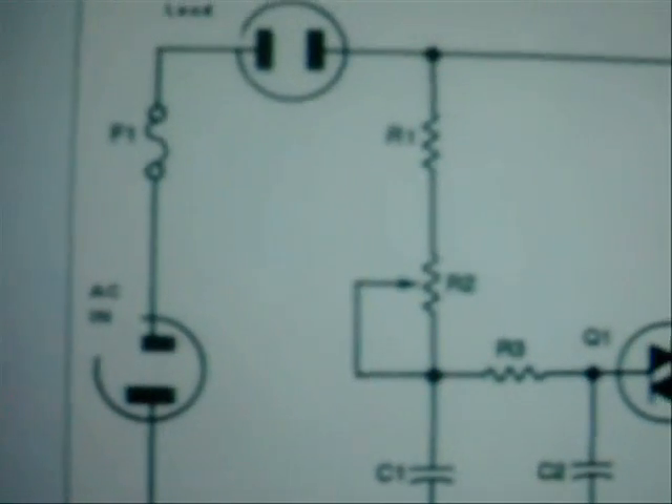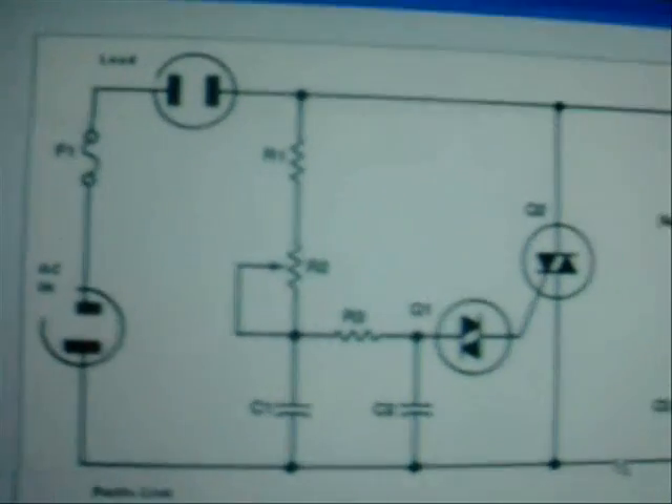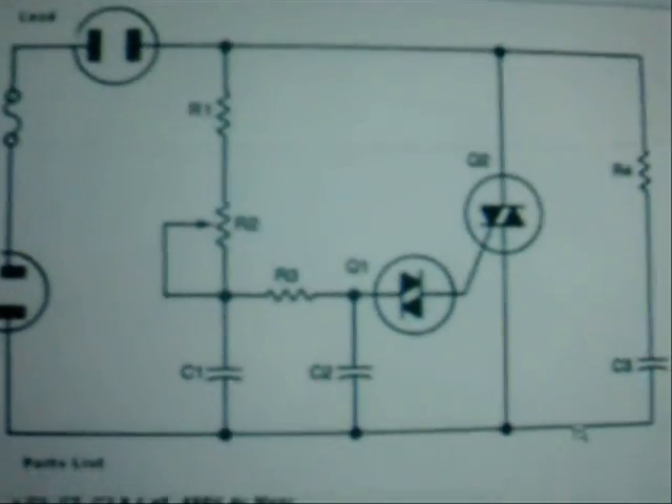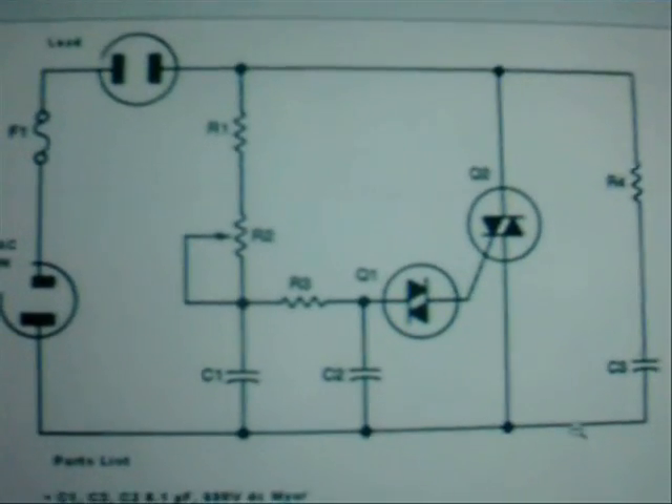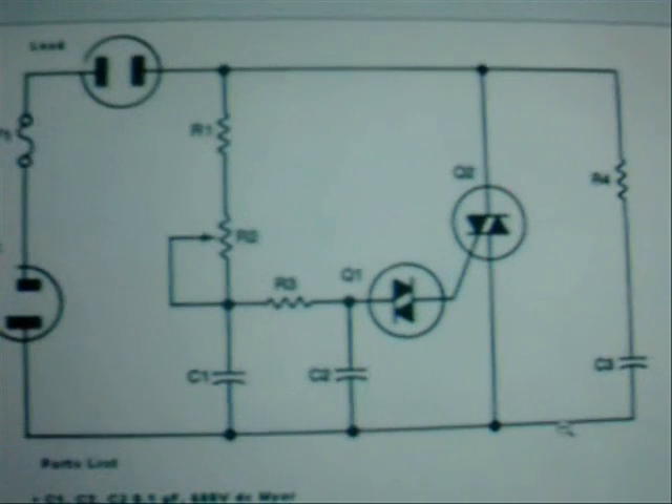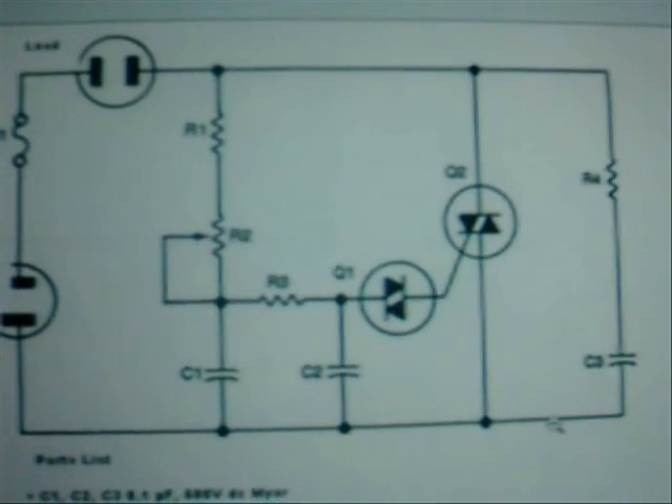I'll try to give you a picture of the parts diagram — I don't know how well that's going to come out. Seems a little bit bad there. This is the parts diagram, parts layout. I hope you can all see this. This is a fairly easy, uncomplicated little AC to DC power controller.